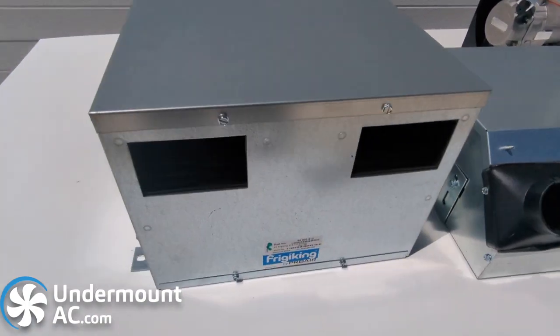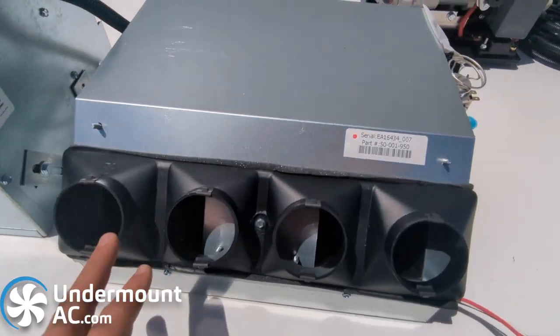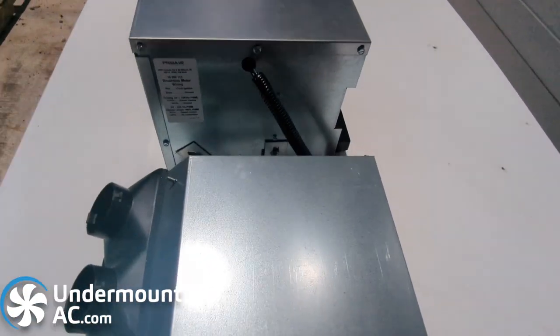These are our two evaporator options. The left one is our 916 evaporator and this is our 981 evaporator option. You can see the size difference between the two.